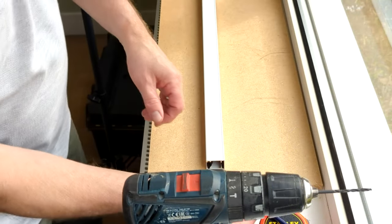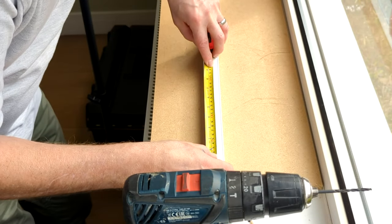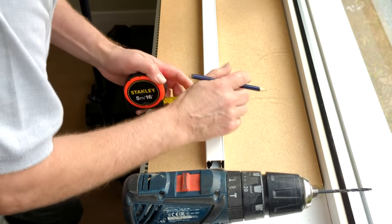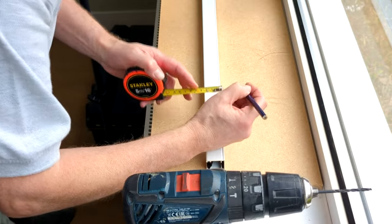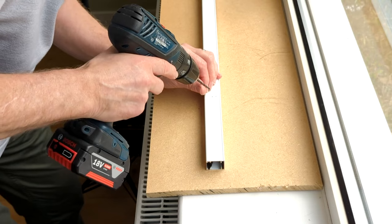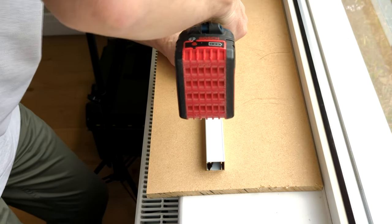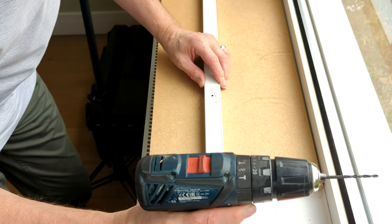If all is working smoothly, move on to the next stage. Take each of the guides in turn. Mark the front of the guide at around 150mm in the centre. Drill through the front and back face of the guide using the 2.5mm drill bit. For our example, the height of the screen only requires 2 fixing holes, but taller screens may require more.